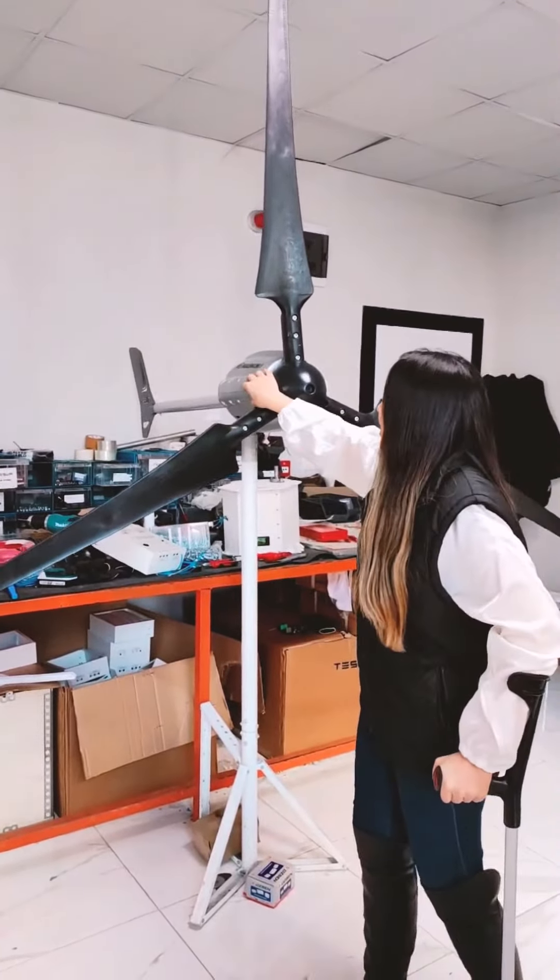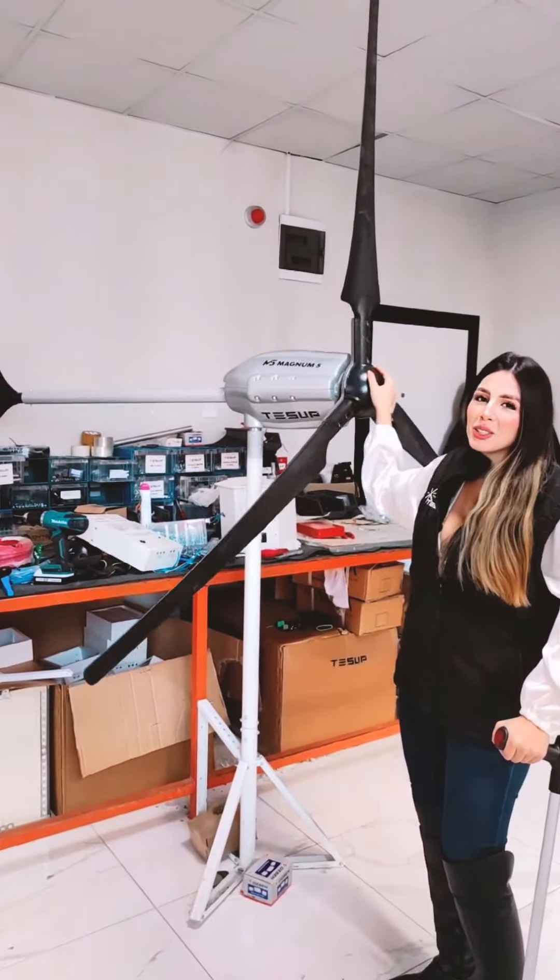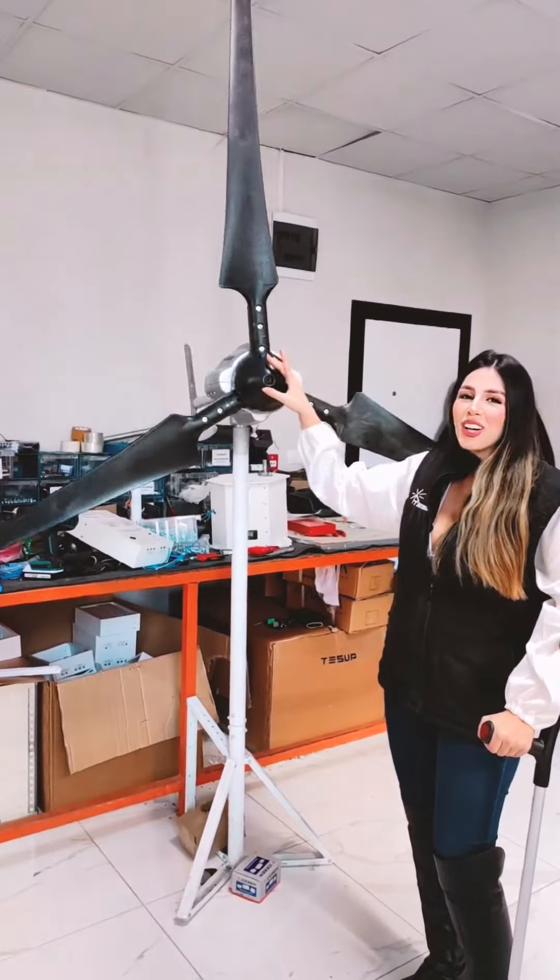Its body is made of fiberglass. This is the wind turbine that you will never regret to purchase — this is the best one for your home.